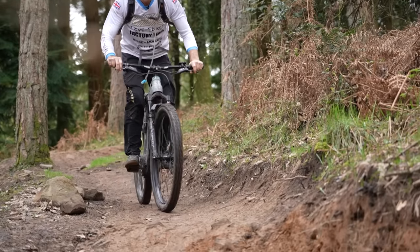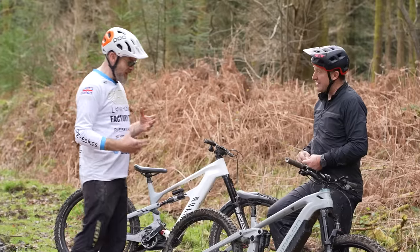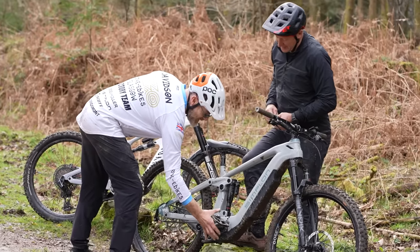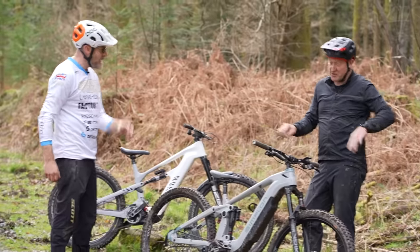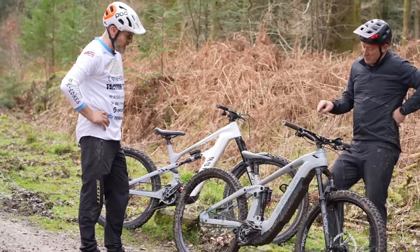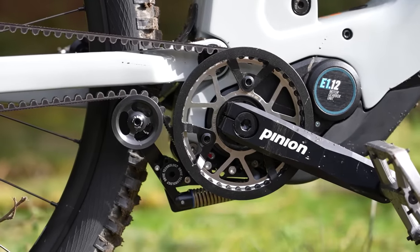It also changes the unsprung weight on the back wheel, keeping the weight and the center brackets right below you. Before we talk about the weight in the middle of the bike, we haven't talked about the service interval on the Pinion E112.